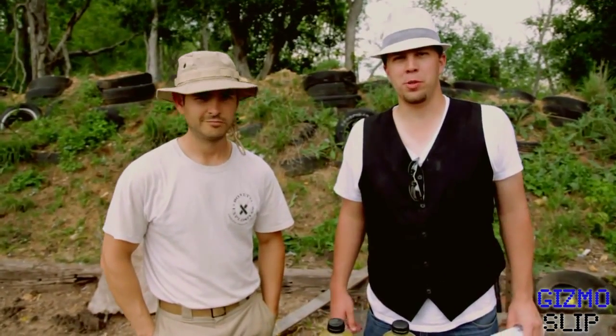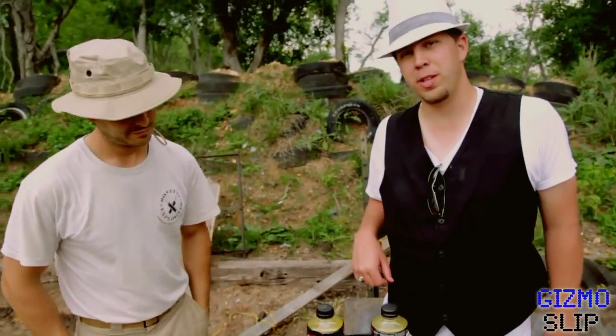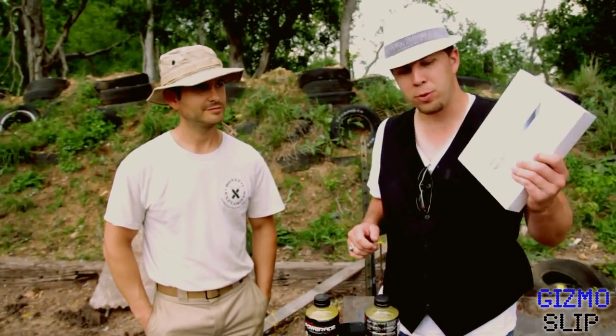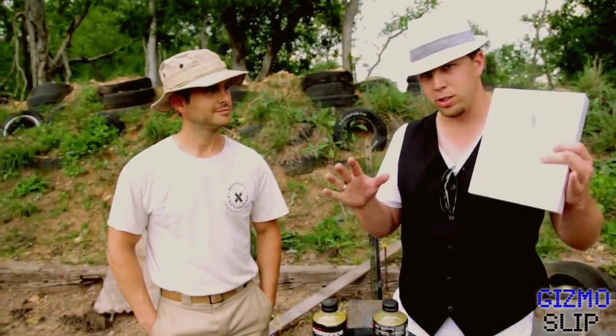What's up YouTube? Brandon Baldwin here with gizmoslip.com and today we've got the Samsung Galaxy Nexus which failed our drop test. Since it failed, we're destroying it spectacularly. But don't feel too bad — we're still giving away an iPad 3. All you have to do is sign up for our newsletter and subscribe to our YouTube channel and you're good to go.